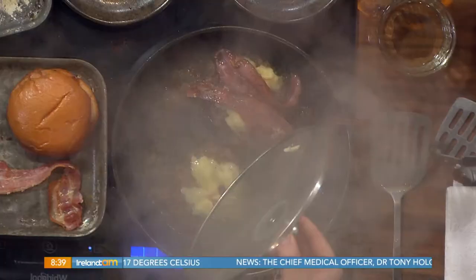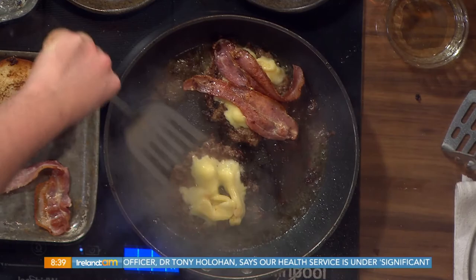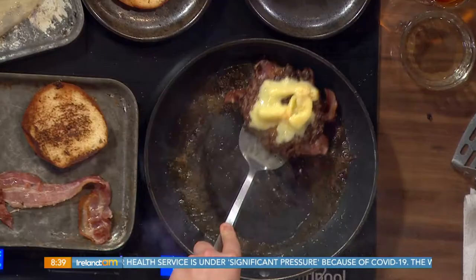The cheese is melted. Is that melted enough? Yeah, it is. Because as you're plating it up it'll keep on melting down. To be honest, I'm a double burger man.